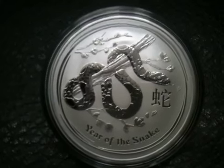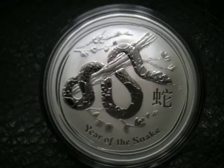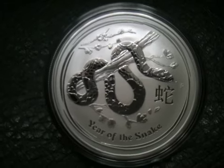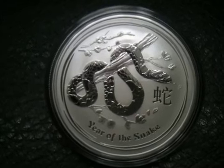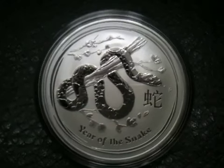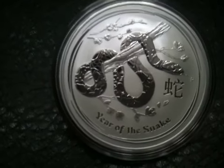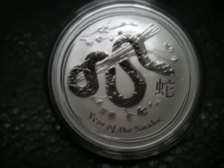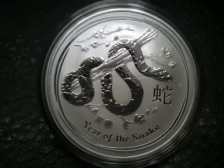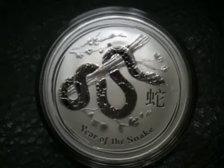In past years the half ounce coins were really valuable and rare — they didn't mint as many of them. But last year they minted a ton of half ounce coins, and I'm thinking they're going to do a lot this year and from now on. So getting these coins in the half ounce isn't going to be seen as quite the investment that it has been in the past, and you won't see quite the return on it. That's why I just grabbed the 1 ounce and stuck with that.